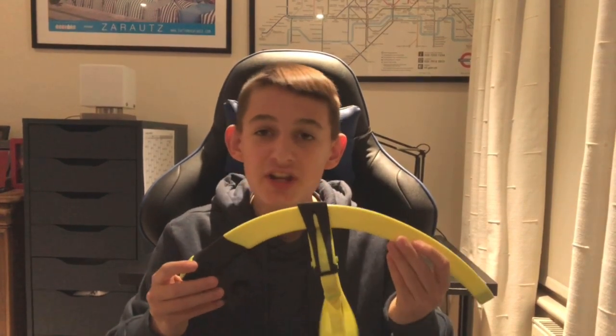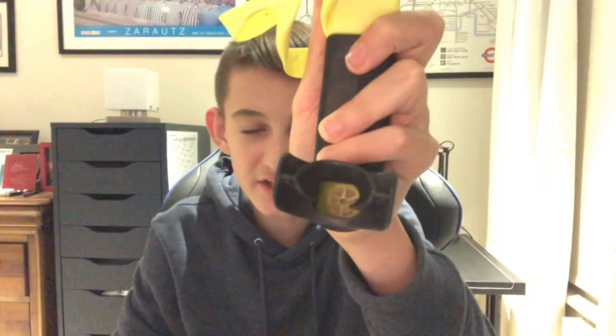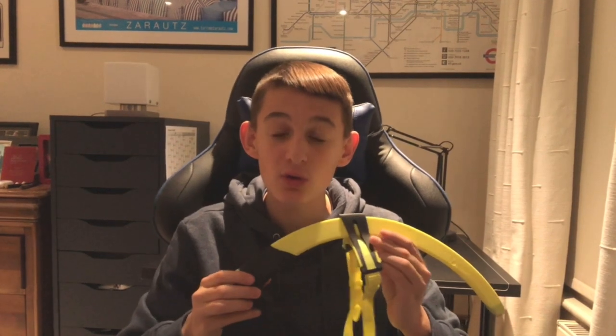A Michael Phelps item I wouldn't recommend buying is the Focus snorkel. I've had it for about a year but I've only used it once or twice because of how bad it was. It's a more comfortable snorkel than anything I've used before because of the silicone mouthpiece, but the reason I hate it is because when I turn or even try to swim, so much water gets through the mouthpiece and I can't breathe. For £26.99 I can find many higher quality snorkels than this.